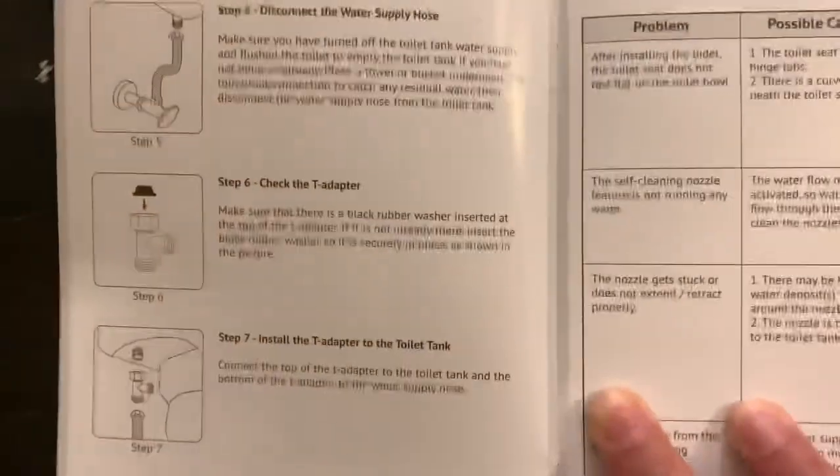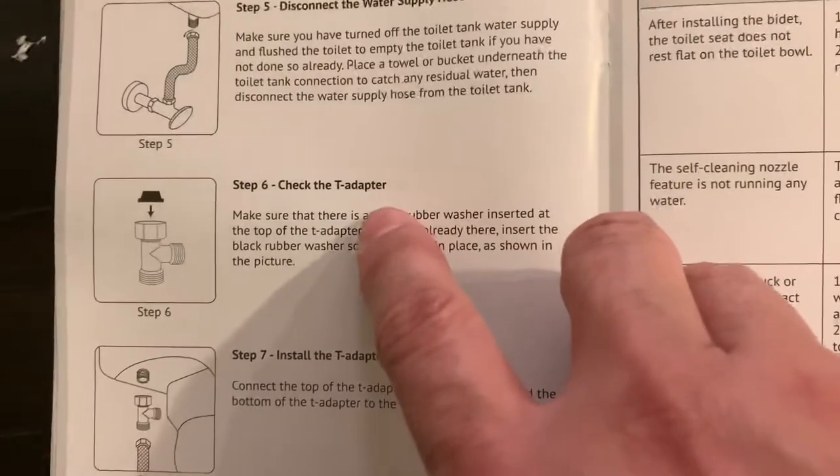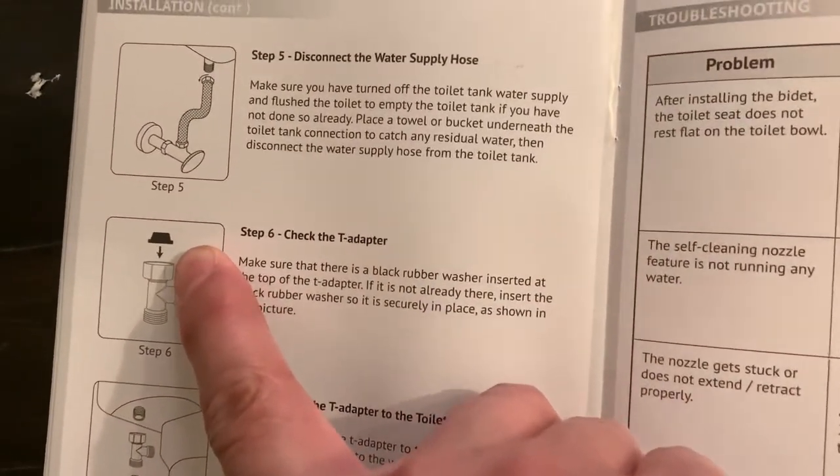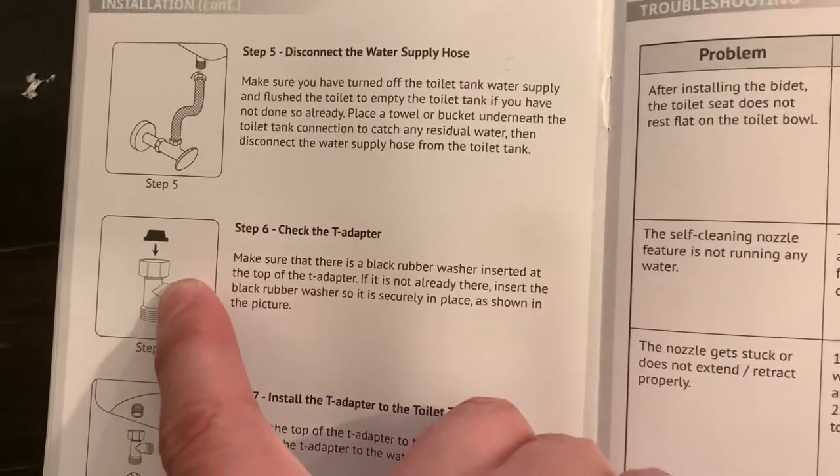Double check the instructions — the one culprit is partially due to this: check the T adapter and make sure that there's a black rubber washer inserted in the top of the T adapter.